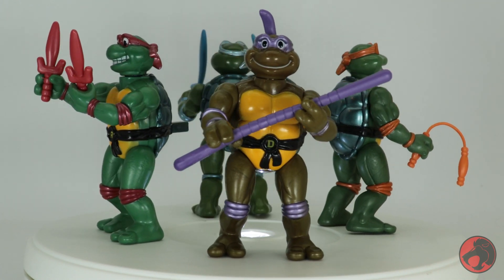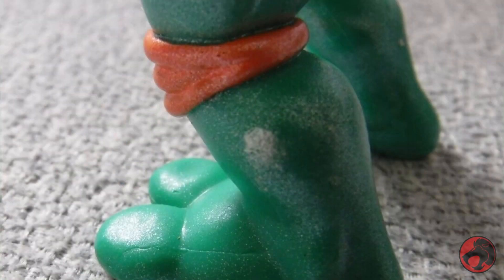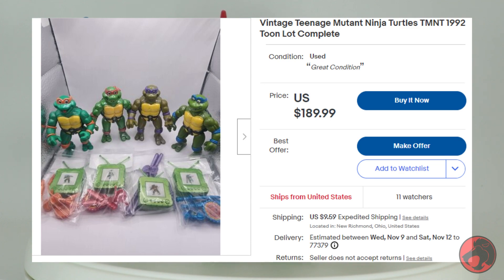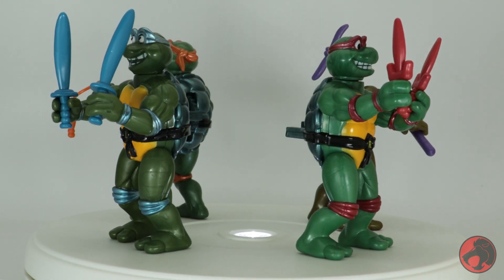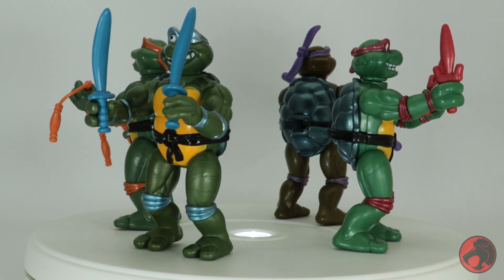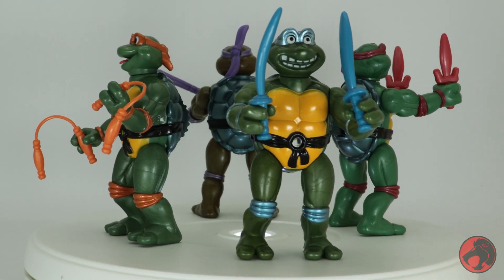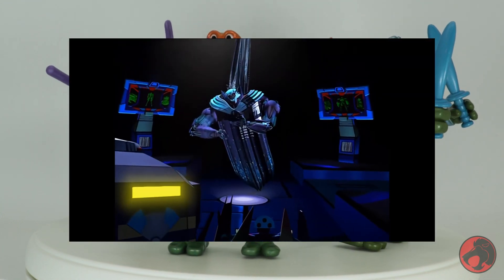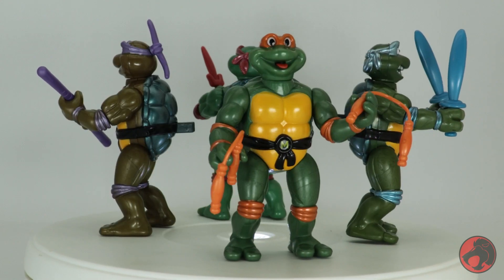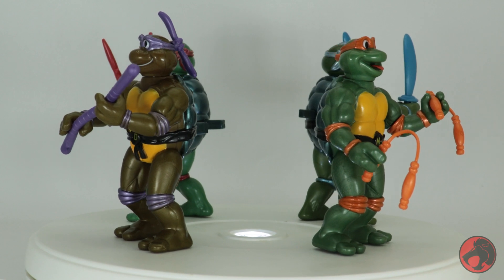Speaking of the vintage, that's another reason why I recommend these reissues. The old ones apparently have plastic breakdown issues already and are more expensive than these — it's unfortunate, but that's how it is. I mentioned earlier that I made a video talking about how Playmates needs to do more than the same figures over and over again, and they did — both here and in another 4-pack I plan on picking up. Since they branched out, I reward them by the purchase and show that I want more stuff like this.